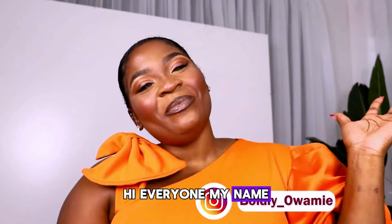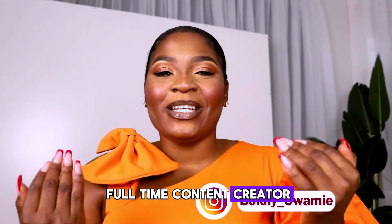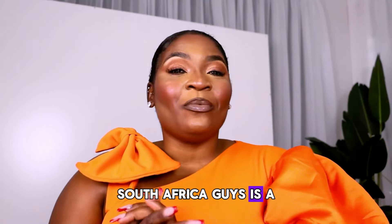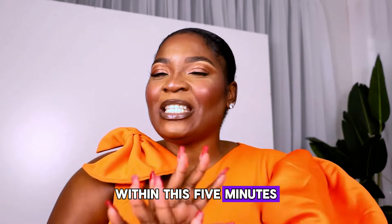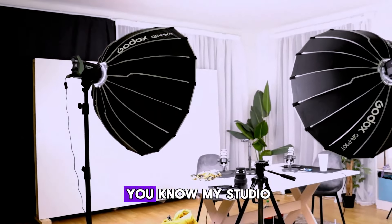Hi everyone, my name is Owaminet Pajauru and I am a full-time content creator, also award-winning, and I stay in South Africa. South Africa is a beautiful, beautiful country. I'm going to show you just a bit within the five minutes we have — I'll show you inside, sort of like my studio.